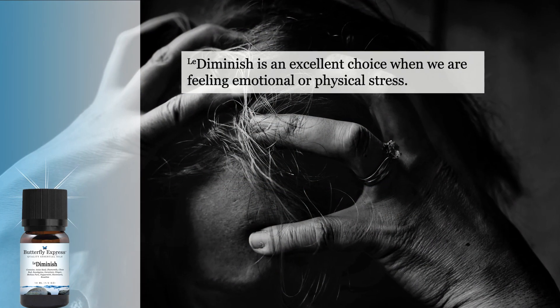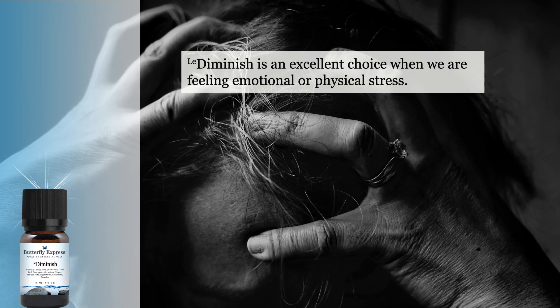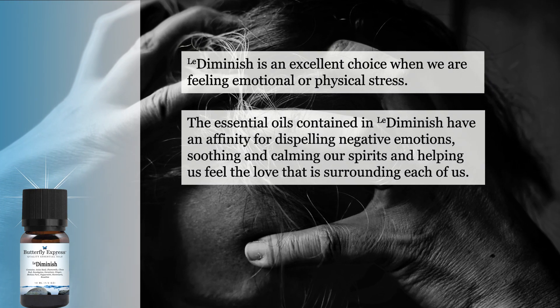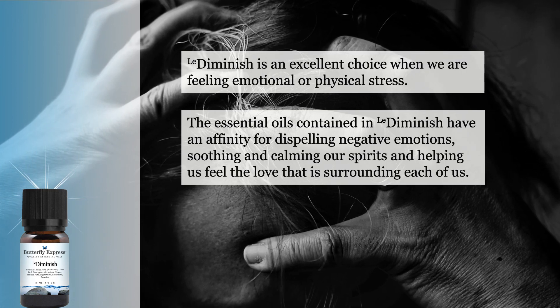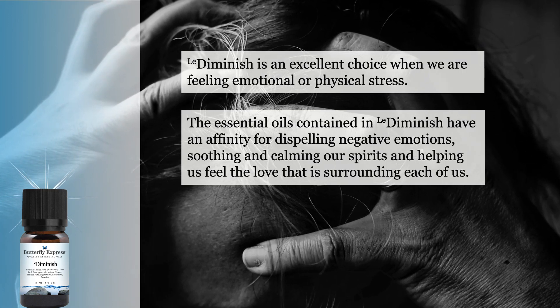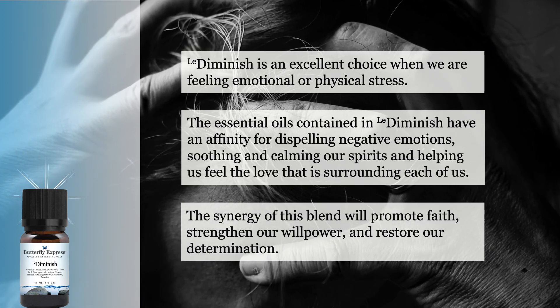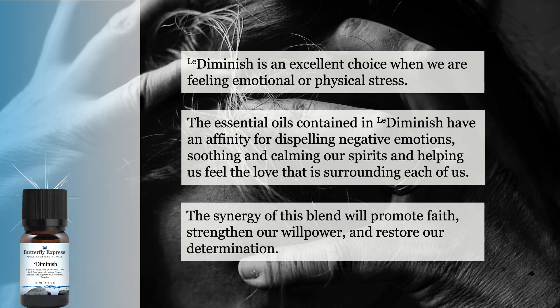Diminish is an excellent choice when we are feeling emotional or physical stress. The essential oils contained in Diminish have an affinity for dispelling negative emotions, soothing and calming our spirits, and helping us to feel the love that is surrounding each of us. The synergy of this blend will promote faith, strengthen our willpower, and restore our determination.